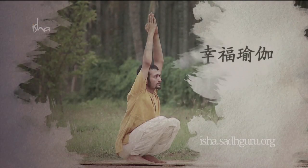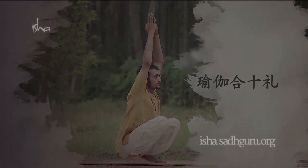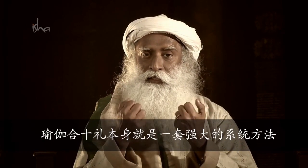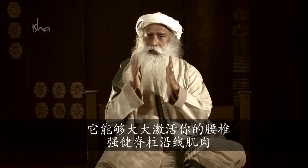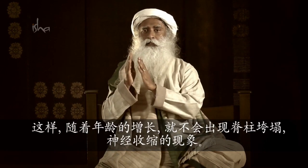Yoga for Well-Being. Yoga Namaskar is a powerful system by itself. It activates the lumbar region of the spine in a tremendous way, strengthens the muscles along the spine, giving it a reinforcement so that as one ages,